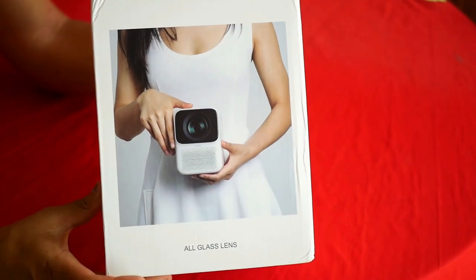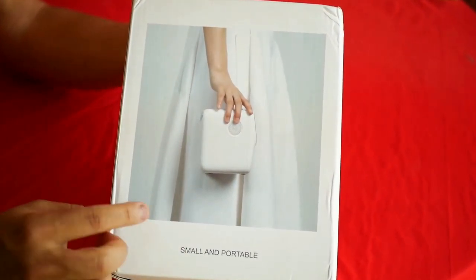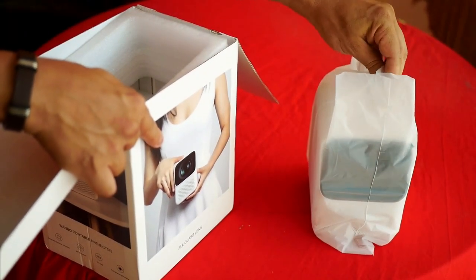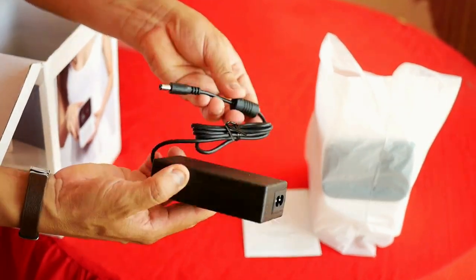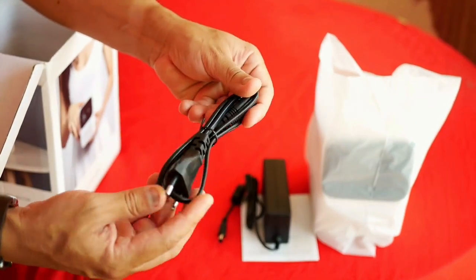This is the Wanbo T2 Max box, where it indicates its main characteristics. The most remarkable thing is its practical portability and low weight. When you open the box, there is the projector protected with foam, a small instruction manual, a 19-volt 3-amp power adapter that generates 57 watts of consumption, and a power cord for the adapter.